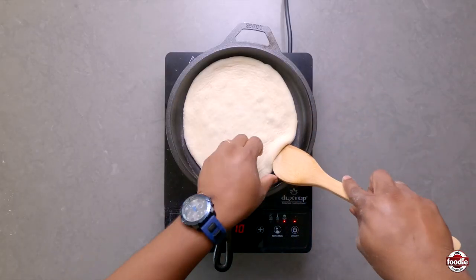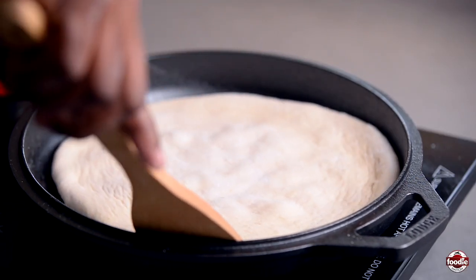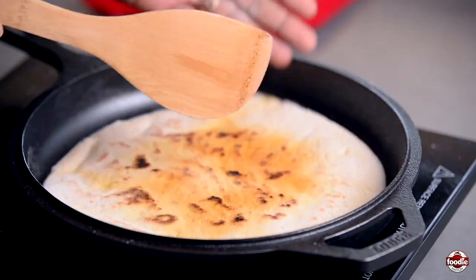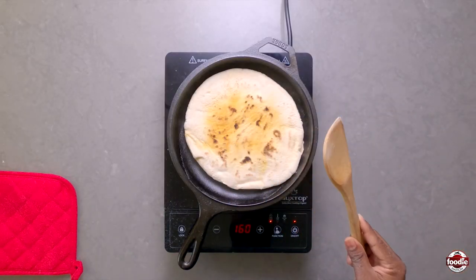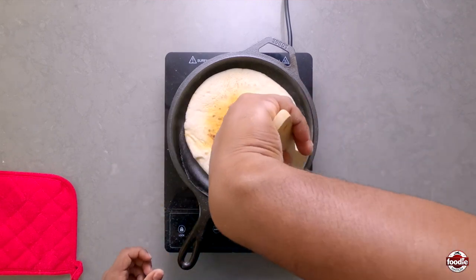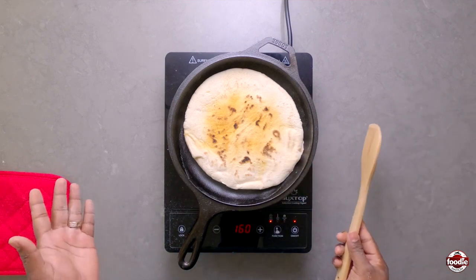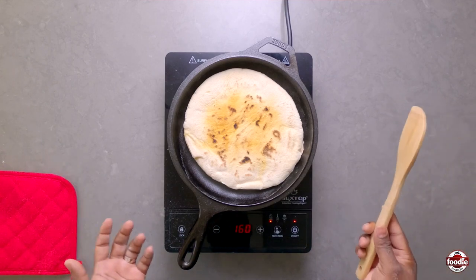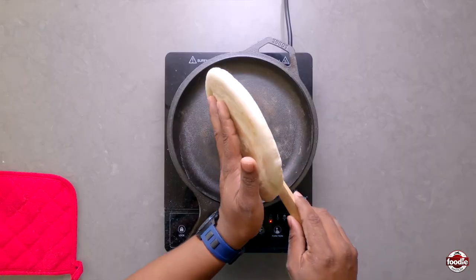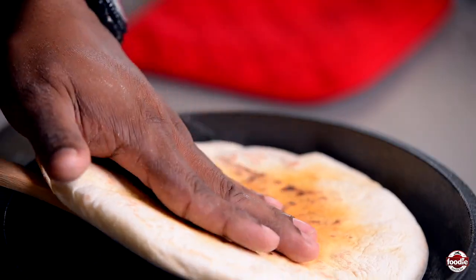As you can see, the bubbles are starting to show up — then you want to turn. Typically and locally we roll the sada roti on the heat a little bit, but today we don't have flames or a tawa, we're using our skillet. It's going to rise almost the same. We pull the edges in to make sure the edges are cooked as well, and I think we're just about finished.